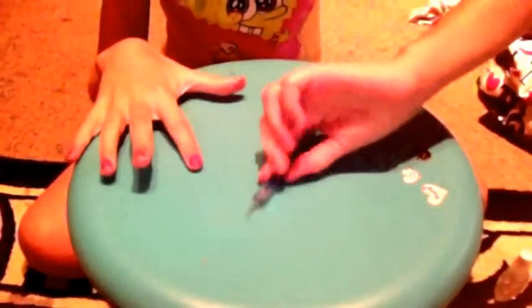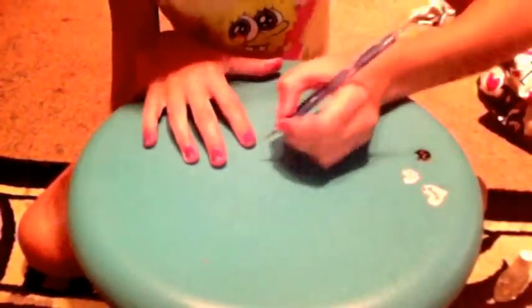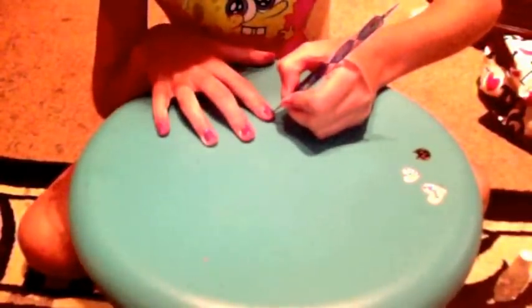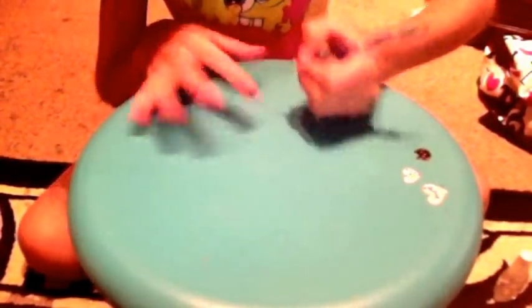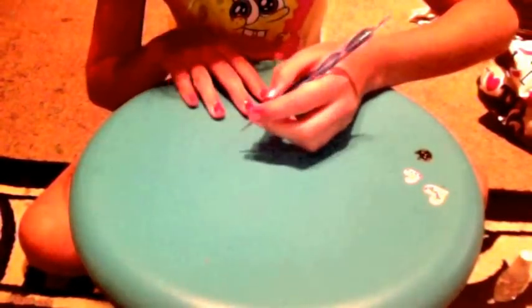If you make any mistakes, just simply get your pointed dotting tool and go around the edges. But make sure you do this straight away, otherwise it'll dry.